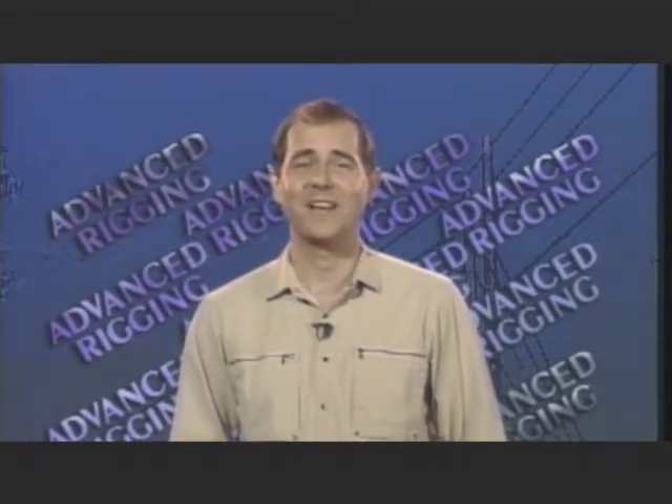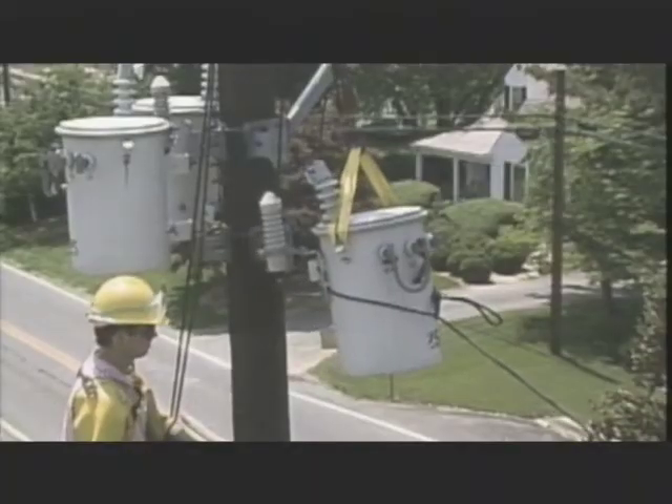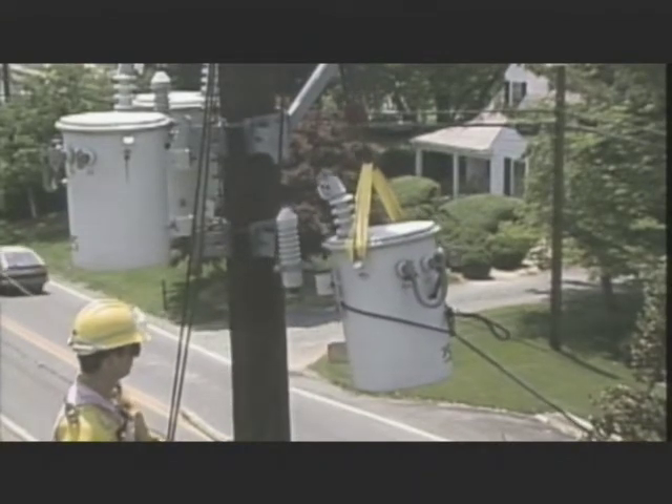After that, we'll look at how these factors come together while rigging arrangements are planned for a job in the field. Now, in line work, there are two basic reasons for rigging. One is to lift and maintain control of a load, and the other is to maintain safe minimum clearances between you, the load, and equipment that may be energized.